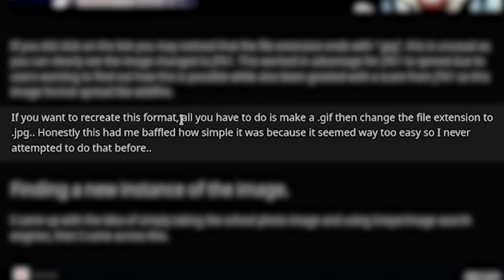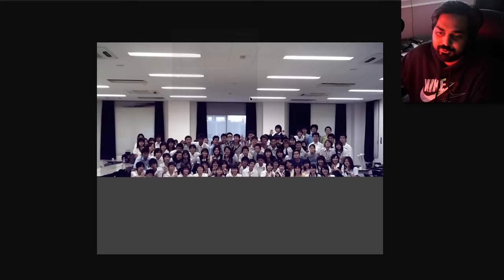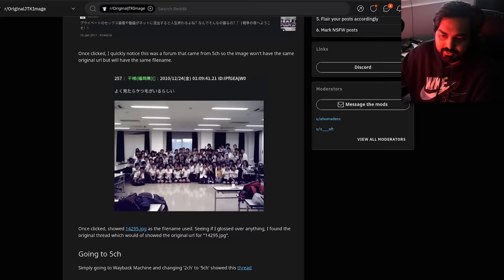To create this format, all you have to do is make a GIF and change the file extension to JPEG. So this JPEG — if we reload, you can see it starts as just a school image of kids literally existing, but because it's a GIF, at some point it's going to switch to Jeff the Killer. That's generally how it happens.